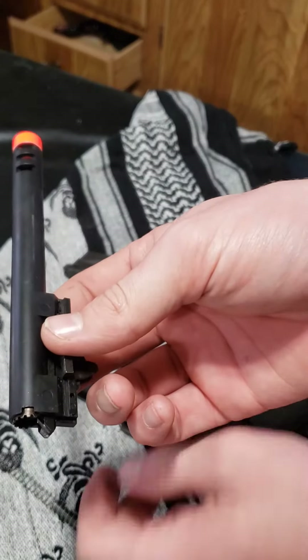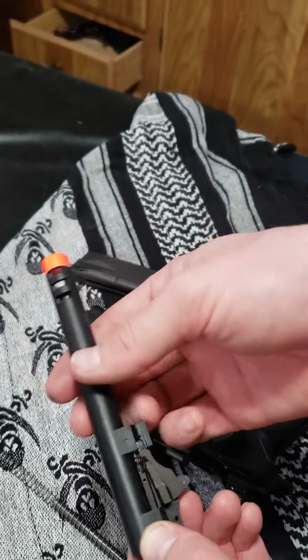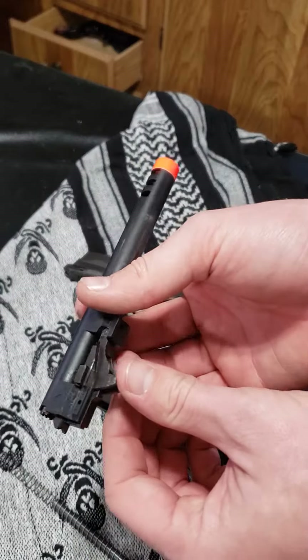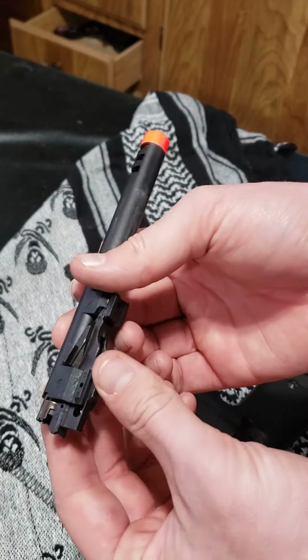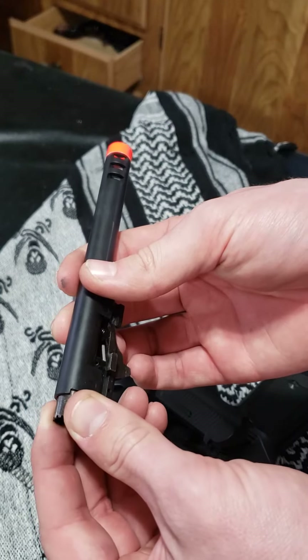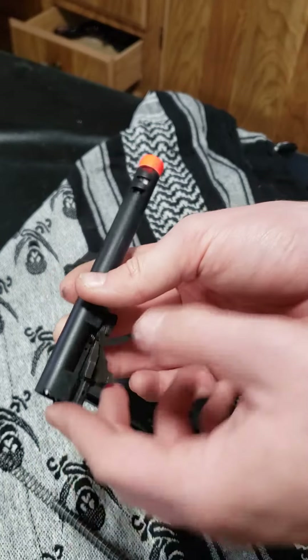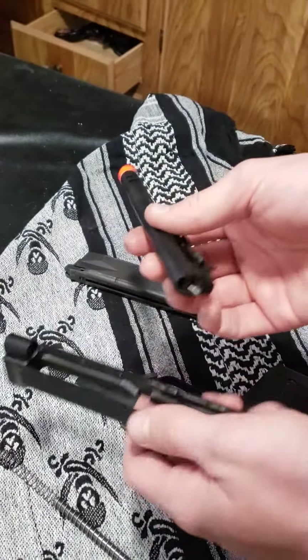So a couple things about this. The inner barrel is right there — that's where it stops. And then back here, if you hit this button and push down on this, it'll slide out your hop-up. You can adjust your hop-up this way as well. If you don't have the tool, which I went over in the review — there's a tool for this — but you can do it this way as well.